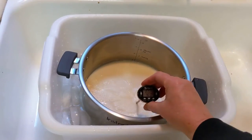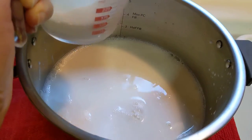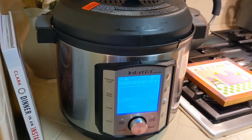Cool the milk to 115 degrees. Mix a cup of the cooled milk and two tablespoons of the yogurt starter thoroughly and stir into the milk. Set the Instant Pot to yogurt and then ferment for eight hours.